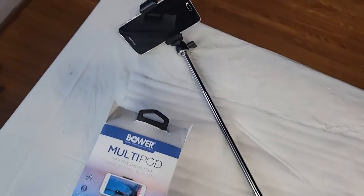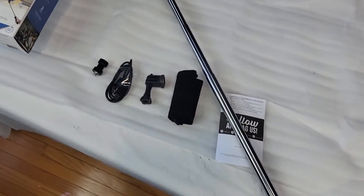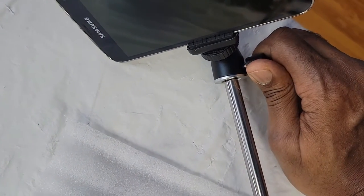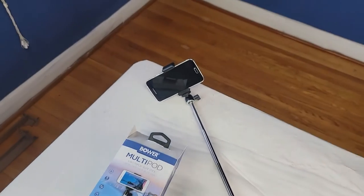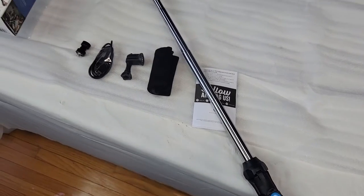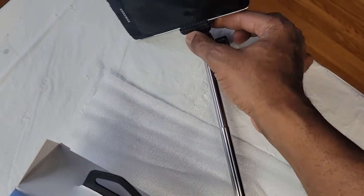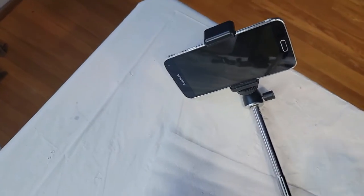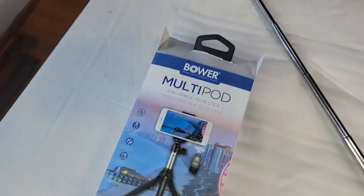I like it and it'll work for me, but I wouldn't go dropping it. I've had quite a few of these and they're all pretty much the same quality, especially in the phone mount area. If they wanted to make money, they'd just make little screw-on adapters, because the spring-action parts tend to go. My last one — I dropped it and that was it. But anyways, that's the review of the Bauer multipod 6-in-1 tripod selfie stick.